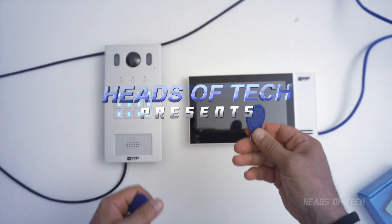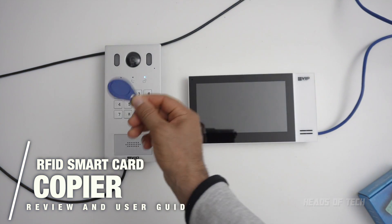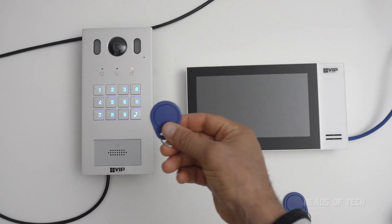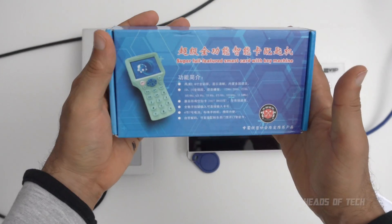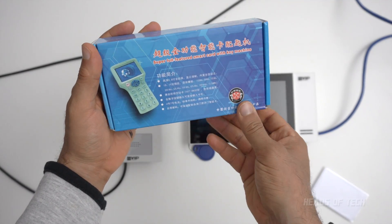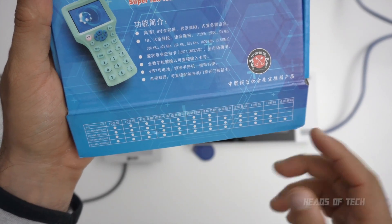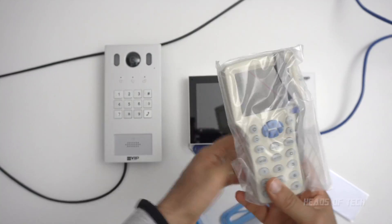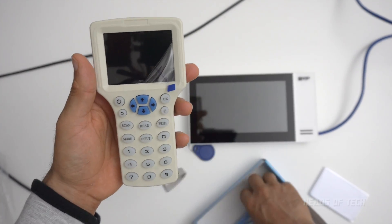Hey guys, welcome to the show. Today we're going to be doing some intercom operations. This is a key card RFID — it works really well. This one, however, does not work. So here, all the way from AliExpress, I have the 'super full featured smart card with key machine.' I don't understand what it says, but apparently it supports all the cards known to mandarin kind.